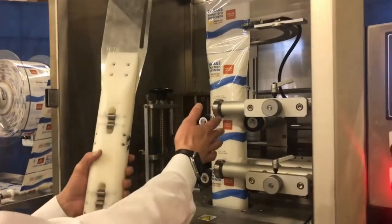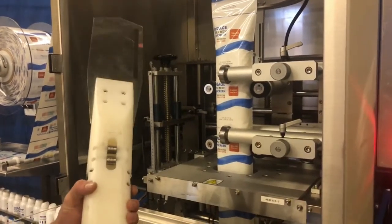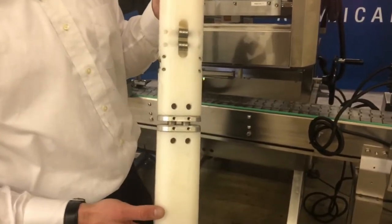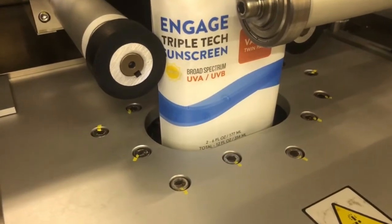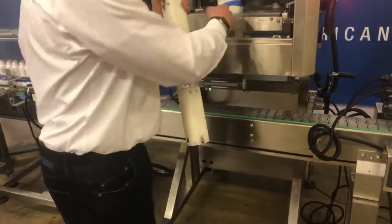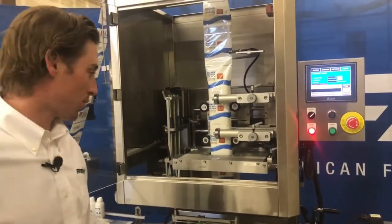The film travels through drive rollers that keep everything stable and in place, and we pass through our cutting assembly. The cutting assembly is essentially a series of six blades that fit inside a small channel on the mandrel to cut that label and allow for an individual impression to be dropped onto a container. A series of six blades will spin, cut the film, and leave you with your next impression.